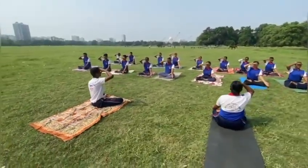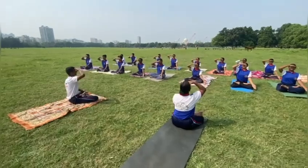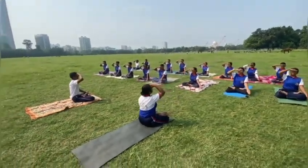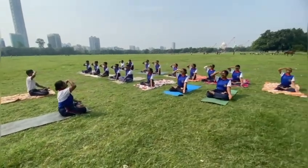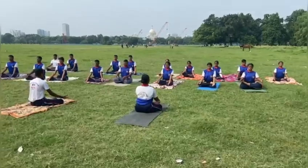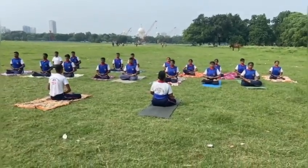Anulom Vilom is a specific type of pranayama or controlled breathing in yoga. It involves holding one nostril closed while inhaling, then holding the other nostril closed while exhaling.